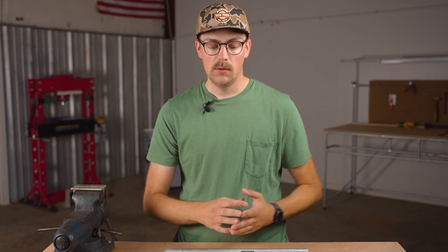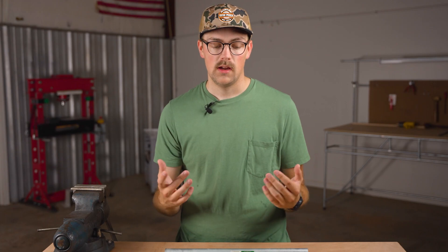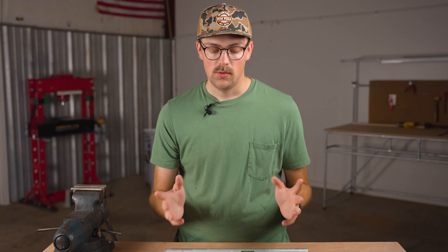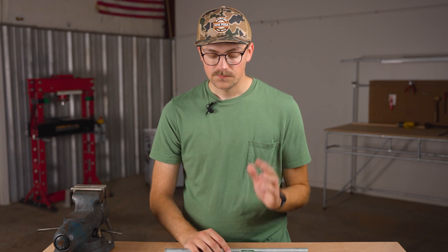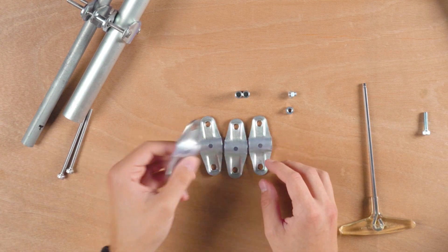I was showing that solution to Dave, and he was like, oh, we have the pieces already to do that. Then he brought this stuff to me, and it turns out we do already have the pieces to make a really cool clamp for this solution. Basically, all you've got to do is get the middle piece of the adjustable 180 — you might recognize this.